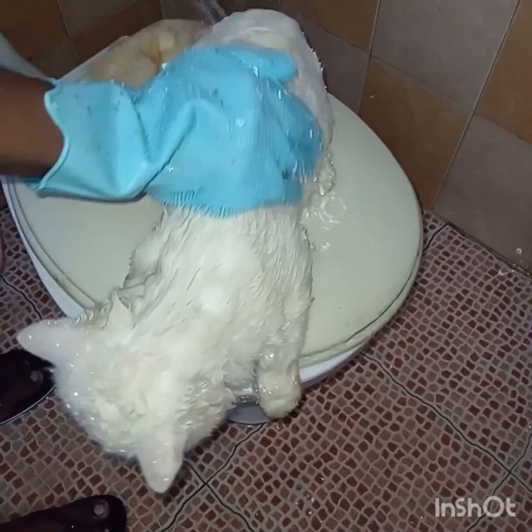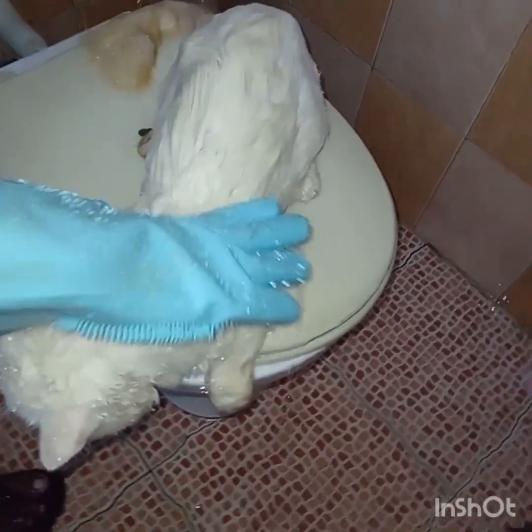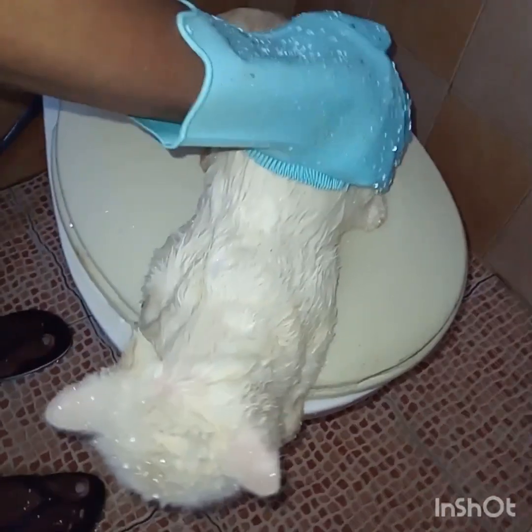We have shared one video about how to give a bath to a kitten, which is shared in our YouTube channel earlier.